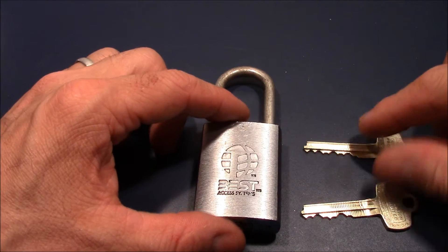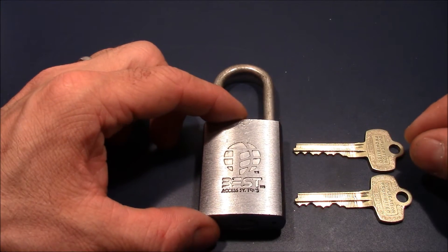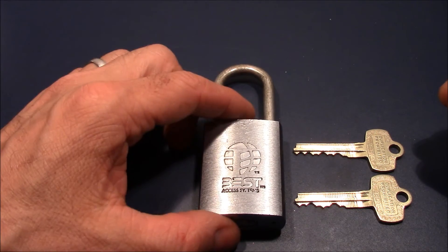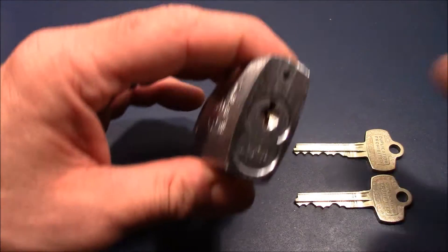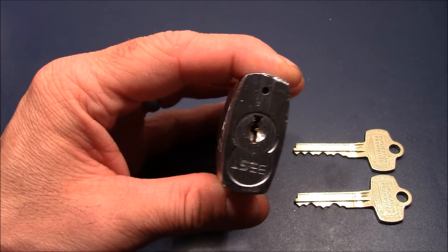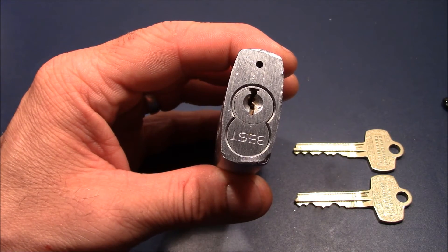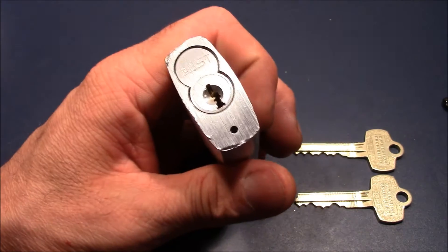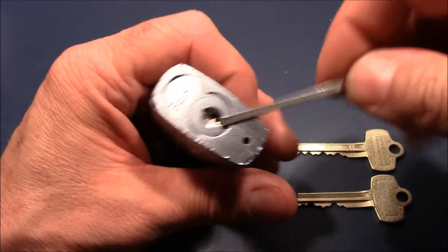When you pick that lock, you need to pick it either to the control or to the operating shear line, because you cannot mix the shear lines — else nothing would happen. I could manage to open it multiple times to the control shear line and once to the operating shear line, but currently I cannot open it anymore with picking.